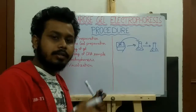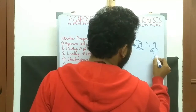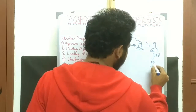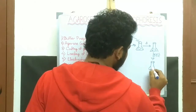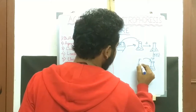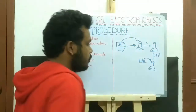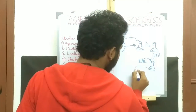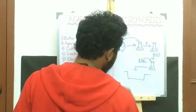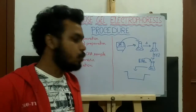When the agarose is fully dissolved in the buffer solution, cool it down to 55 degrees centigrade and then add Ethidium Bromide, that is EtBr, to the solution. Then quickly transfer it to the casting tray. This is step 2.